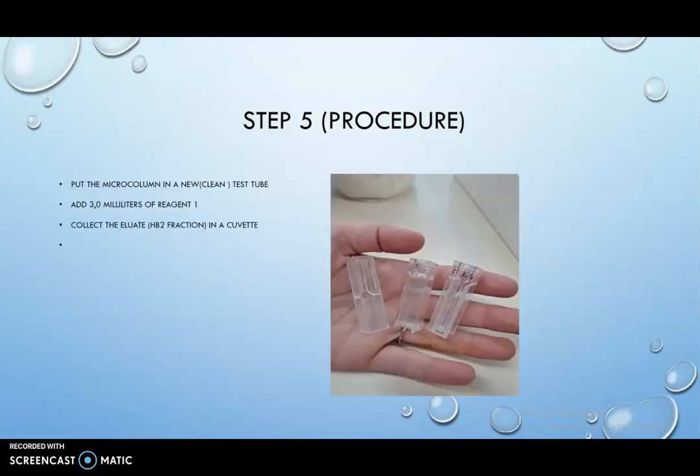Step 5: Put the microcolumn in a new test tube. Add 3 milliliters of reagent 1. Collect the eluate hemoglobin A2 fraction in a cuvette.